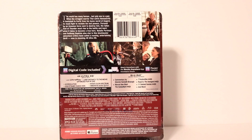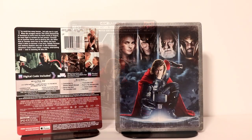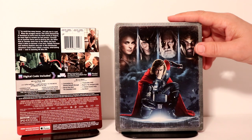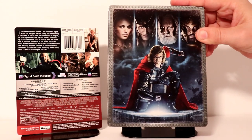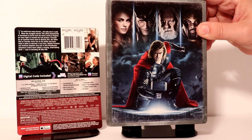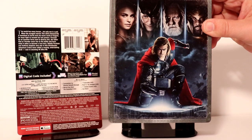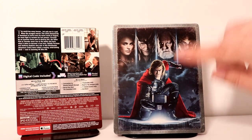I'm going to go ahead and unwrap this and we can take a closer look at the artwork. Here it is without the J-Card on it. Really nice image — I really like this image. This was, I think, the theatrical poster for this. Looks really nice. Very detailed with the distressed type edging around it.